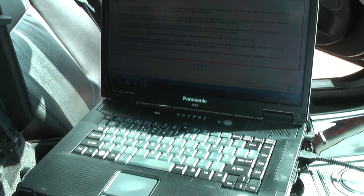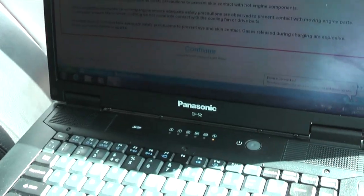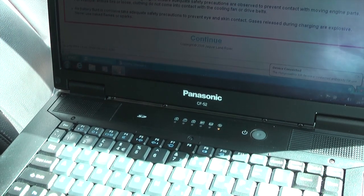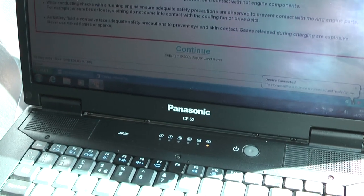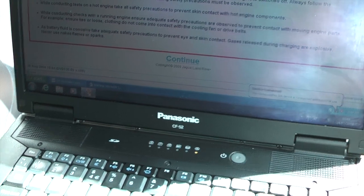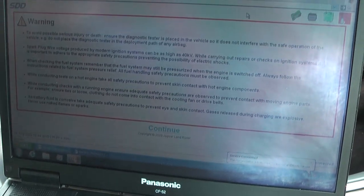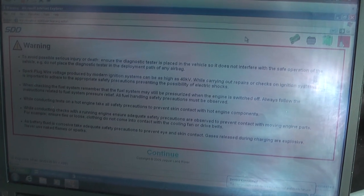The next thing you need is a suitable laptop — there are specifications for this. This one is a Panasonic CF-52 ruggedized laptop which does very nicely. The third thing you'll need is the SDD software; this is version 130.03, and there are various versions available that you can get online or elsewhere.